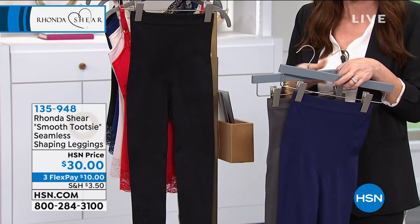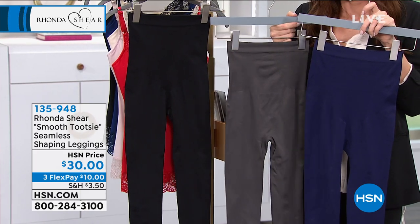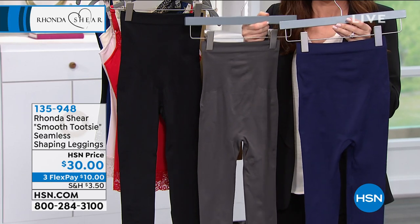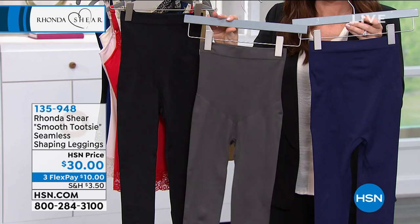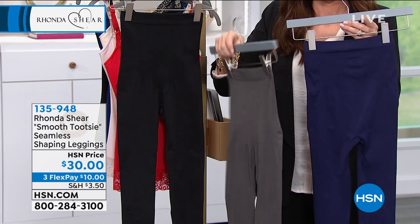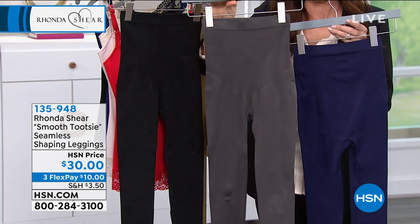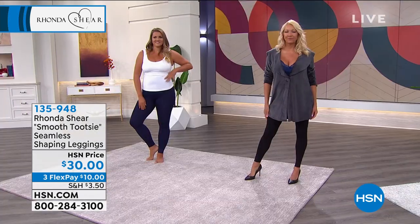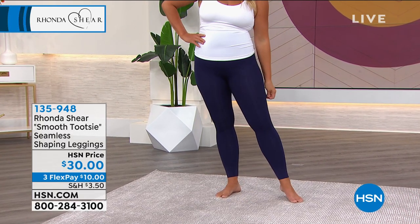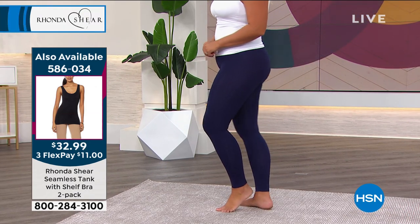There are certain things in your line that become so popular you have to keep bringing them back, and this legging is one of them. When we've gone without it, everybody gets upset. It's not like anything you've tried — you can't find it in the shapewear department or the apparel department in a regular store. The way we've knitted the legging in the front gives you extra tummy control and what we call muffin-top control all the way around.